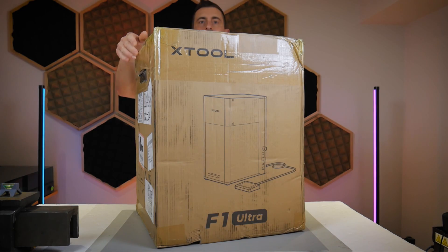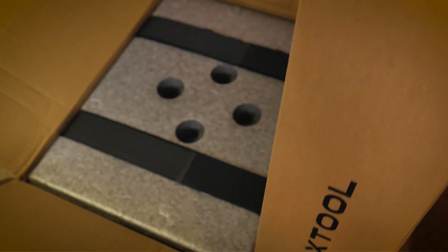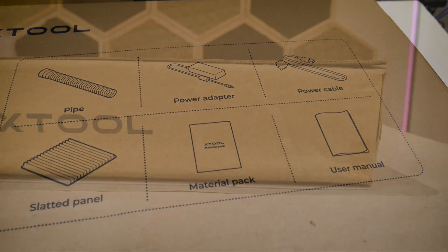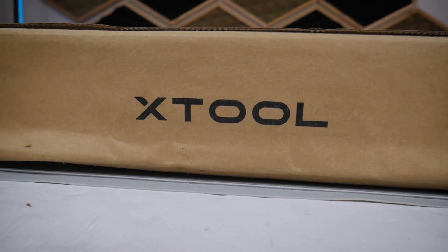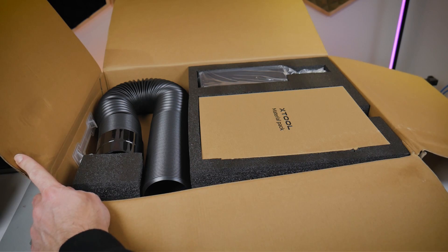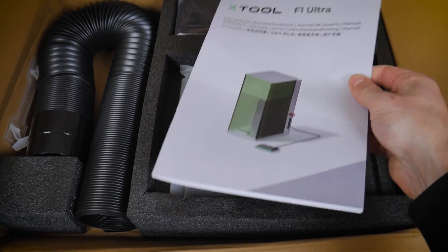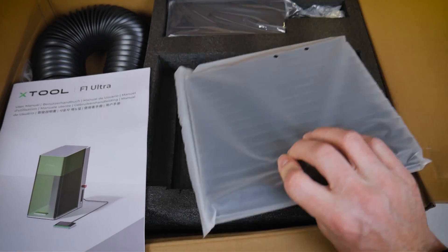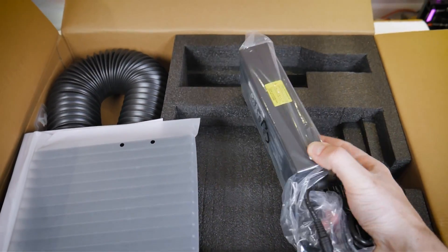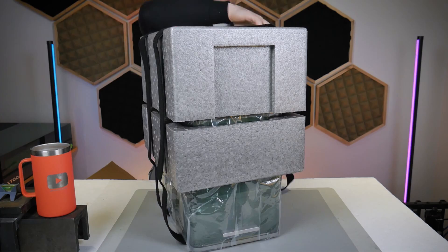I've unboxed quite a few Xtool products by now, and they always do a great job with the packaging, so despite my local courier's best efforts to beat this box up, I was very confident that everything inside would be in great condition. Xtool also does a very nice job with the presentation of their products inside the packaging. We'll start by opening the thin suitcase-sized cardboard box with the handle, where you'll find a material sample pack, the instruction manual, the slatted panel for through cuts, the power supply and power supply cable, as well as the exhaust hose. And as you can imagine, the big and very well-protected item inside the box is the F1 Ultra itself.